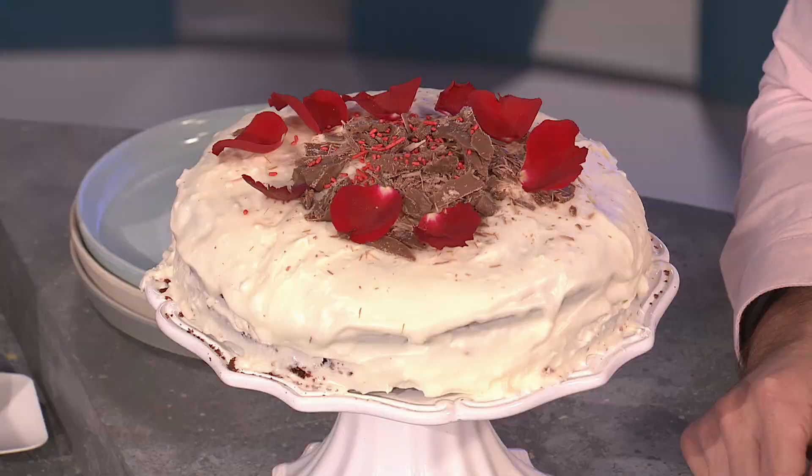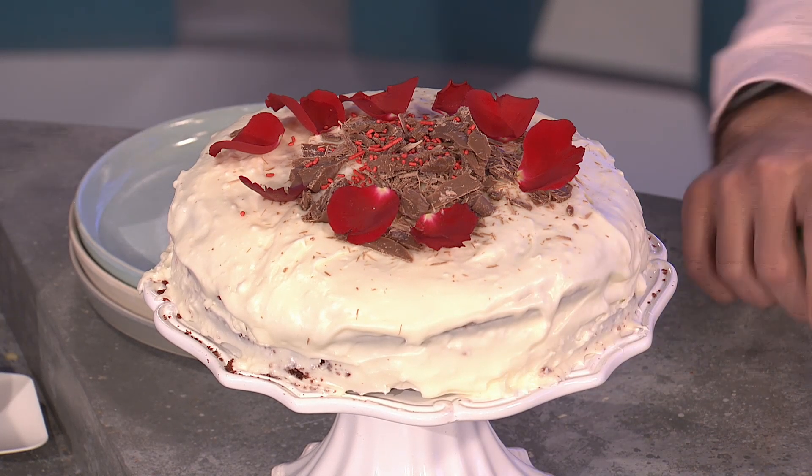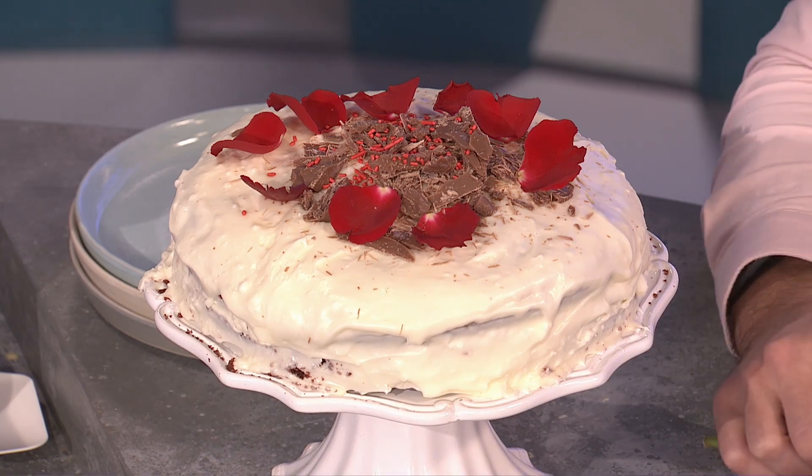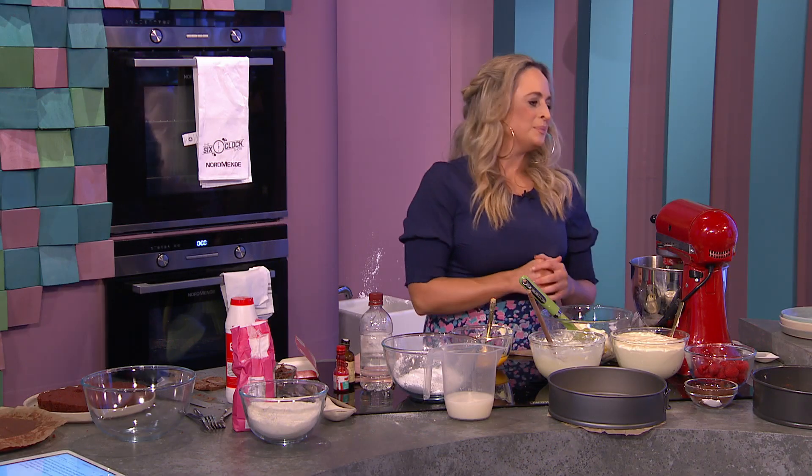We're going to make a Red Velvet Love Cake tonight. This is it all done and ready to go. It's so easy and I think a little bit more homemade-looking — you don't want it too perfect. Let them know you worked hard for it and it looks delicious. It looks incredible and it smells incredible. Red Velvet is really, really nice.